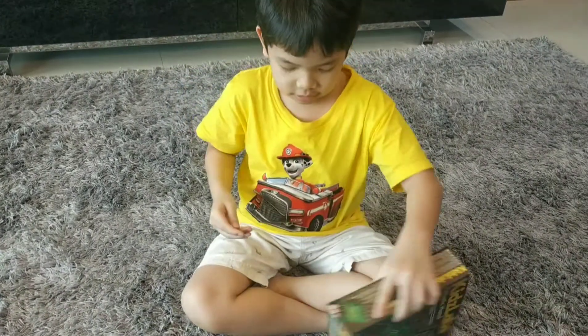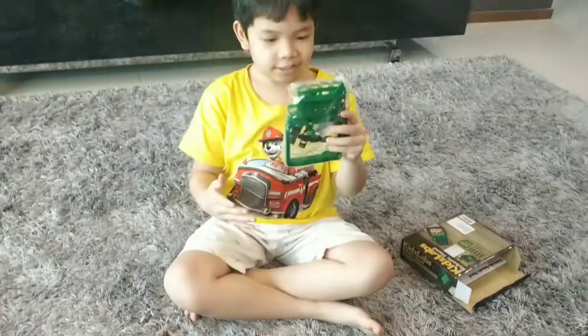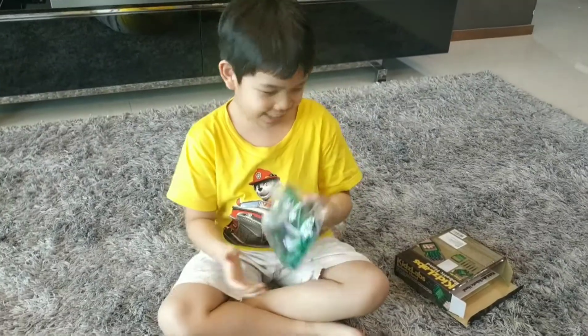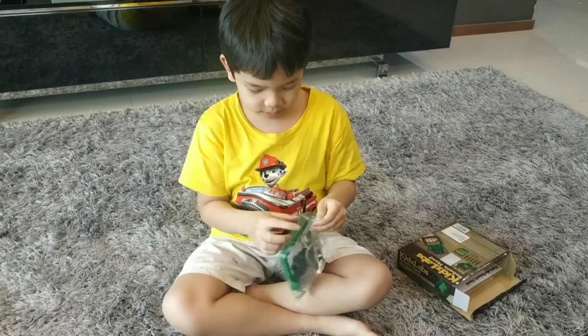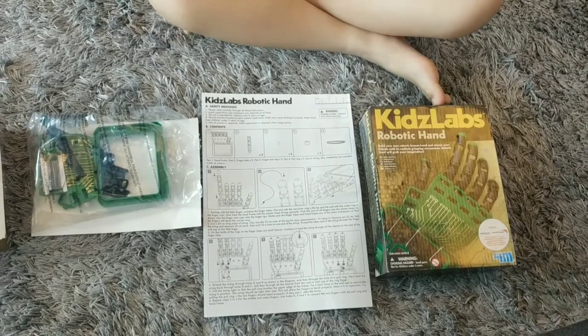A box. How is this? It's so small. I don't like soap in it. This is what we get in the box.